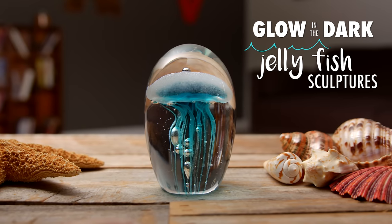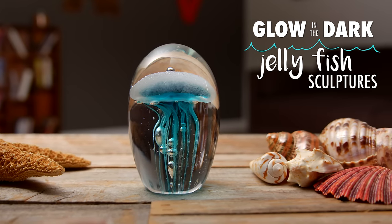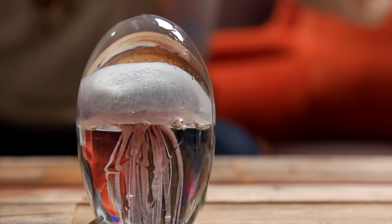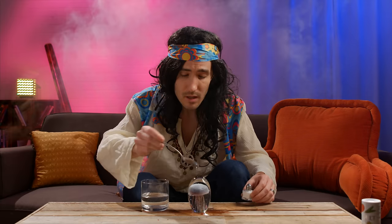Add elegant ocean art with the glow-in-the-dark jellyfish sculpture. This handmade glass jellyfish glows like its aquatic namesake and is impressively detailed for a realistic effect.